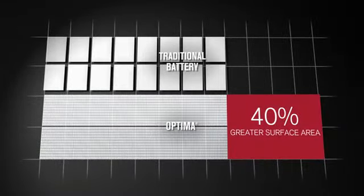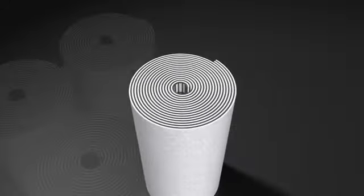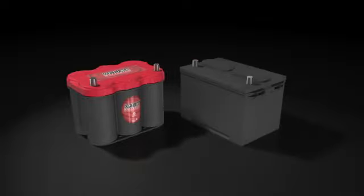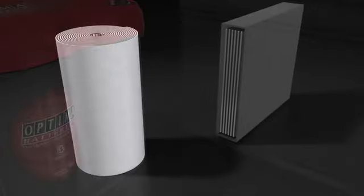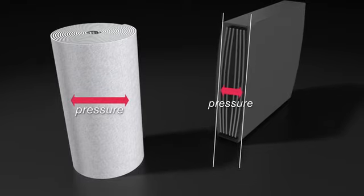This spiral cell design naturally has more active electrode surface area than a conventional battery. And with that perfectly uniform layer of separation between the plates, it gives you more power per pound. When each cylinder is inserted precisely into place, the result is an internal structural advantage that helps the cell hold its shape even under varying harsh conditions.